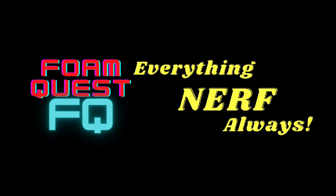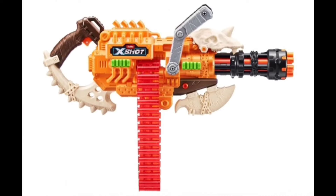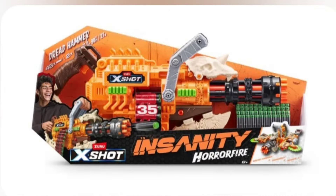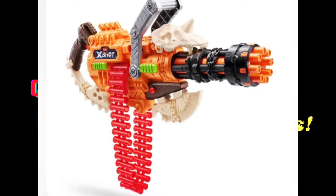Hello and welcome to another episode of Nerf News. Let's jump right in starting with the X-Shot Insanity Horrorfire Dread Hammer. We did touch on this blaster in the last episode but the pictures we have now are much better. A lot of our speculation turned out to be pretty much true with this blaster.